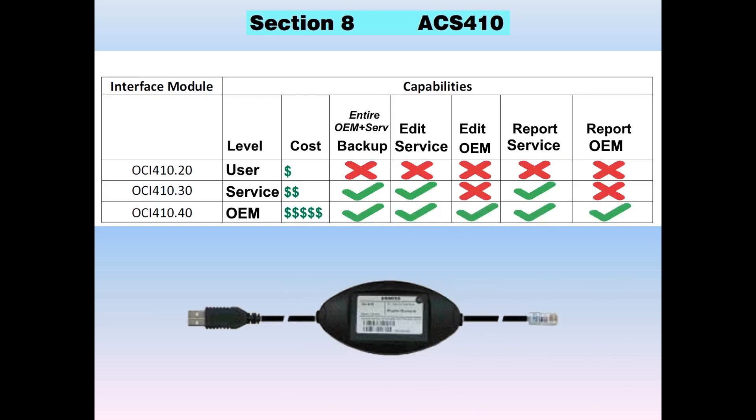And if you have deeper pockets and get the OEM level — about three times the cost of the service level — you can do all the features you want with the OEM OCI.